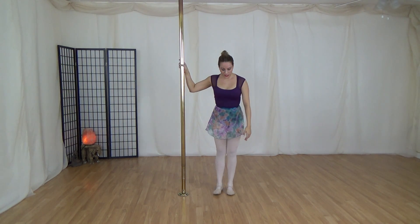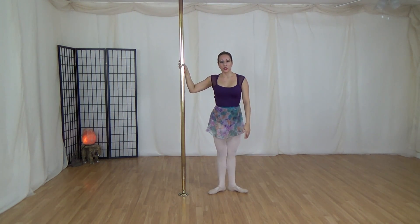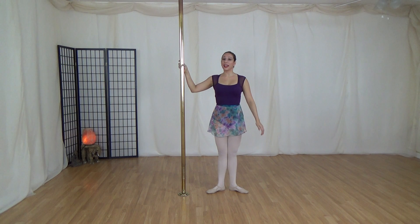First position for the feet: you always want to rotate out from the hips, toes are pointing out, legs are together.